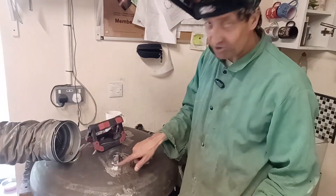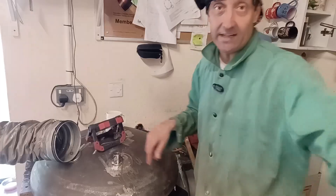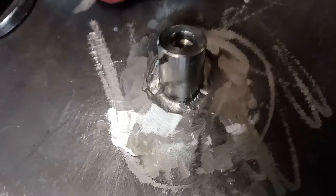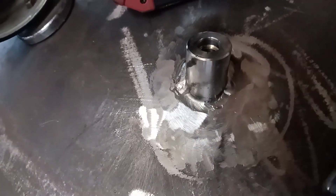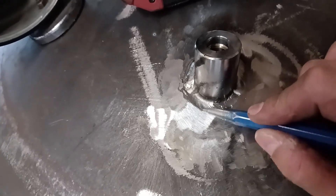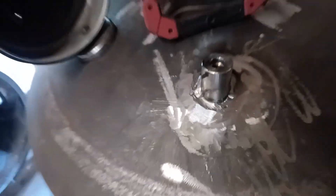I said I was going to do a fillet on this, so I've ground in after my first weld run and you can see that's taking it flush to the edge, more or less. Now I'm going to do another run here — I just need to touch this edge — but actually I'm going to flip it over and do the other side first.